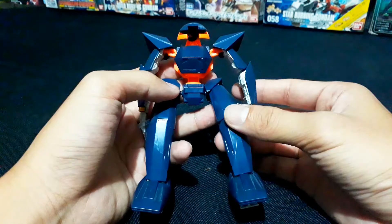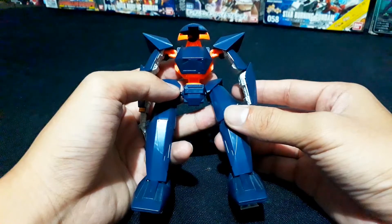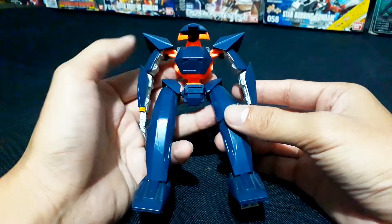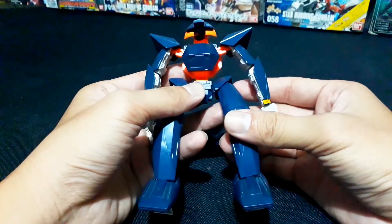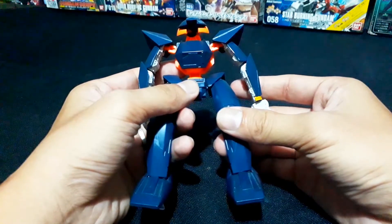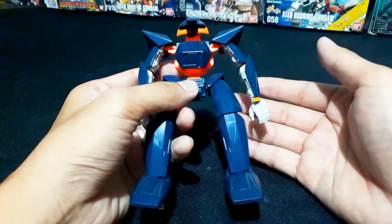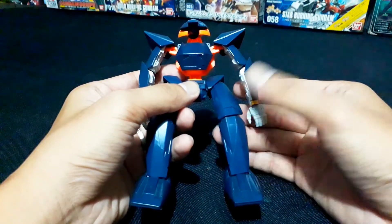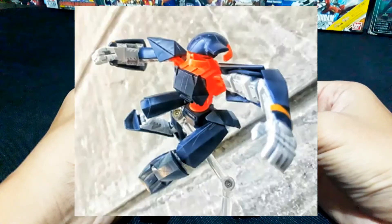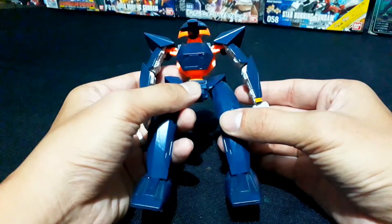Those pictures prove that even this older model, despite not being like modern model kits, can still deliver great posing. For those who find this Mobile Flat in the market, I still recommend it. Especially for those just starting out in the hobby in the Filipino community. When it comes to articulation, I rate it as still okay even with its limitations — it's easy enough to work around. With the right angle, you can get great results from the 1/144 no-grade Mobile Flat.